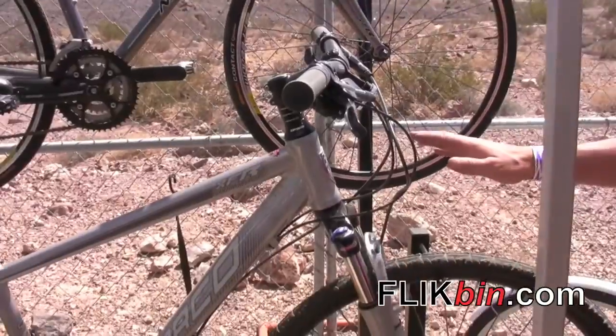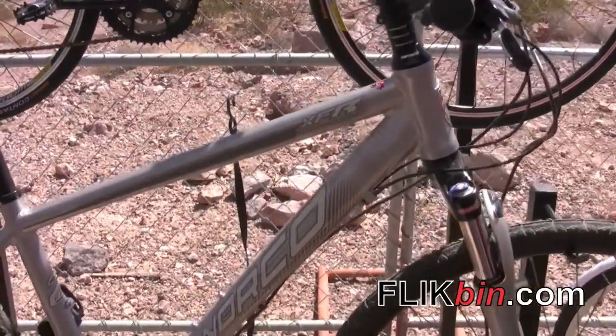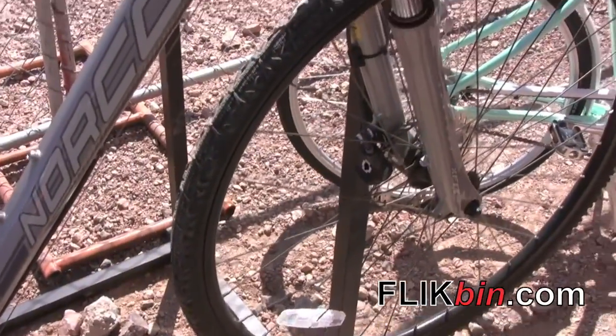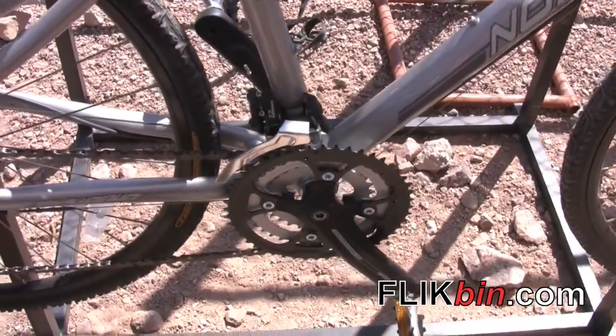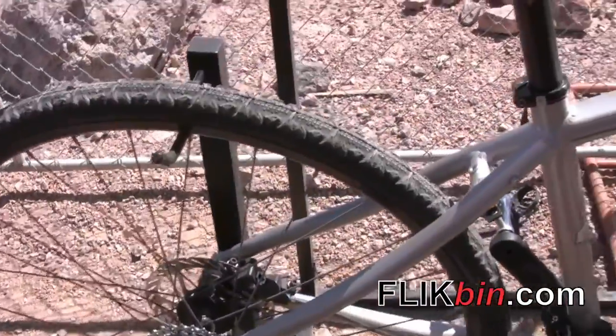The XFR has the same philosophy, but with a bit more aggressive tire. A couple inches of suspension out front with a lockout, and again keeping the triple ring, disc brakes — fast and efficient, whether on light trails or on the road.